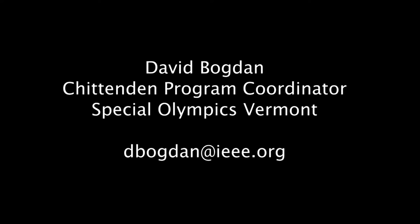For more information or to register, contact David Bogdan, Chittenden Program Coordinator. David's email address is dbogdan@ieee.org.